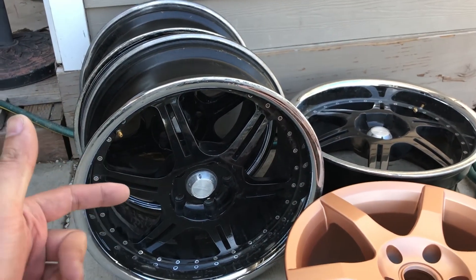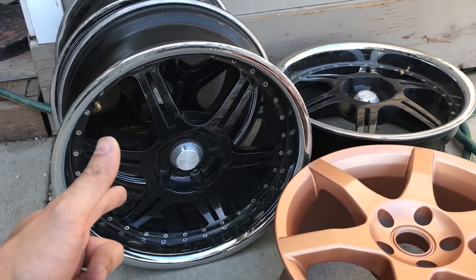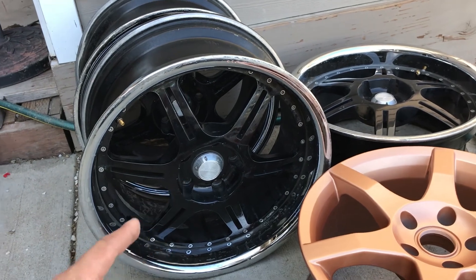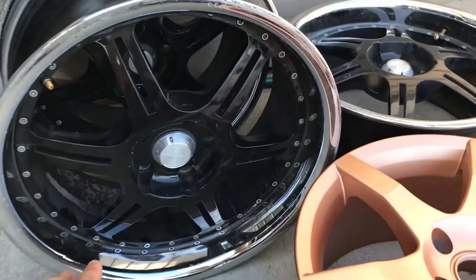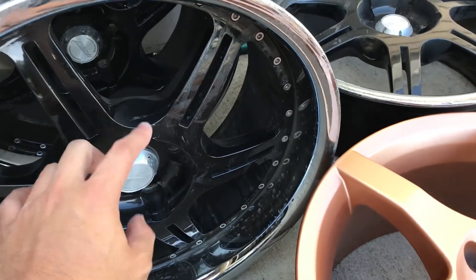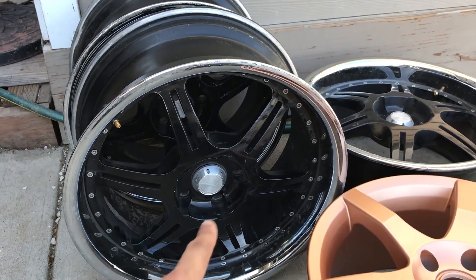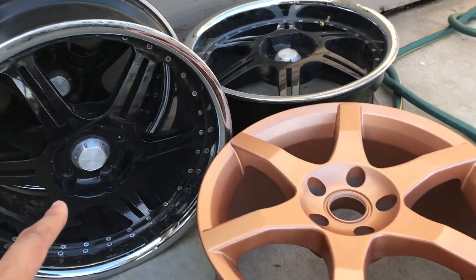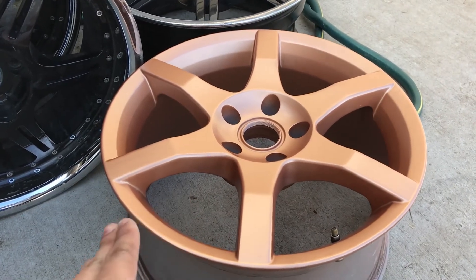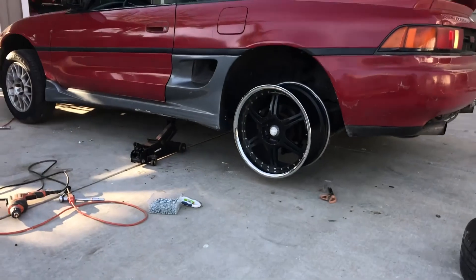She just had them sitting in her garage. Since these are wider and bigger, and 18s do fit on the 91 MR2, we're gonna go with these and I'm gonna refinish them as well. I'm not really a fan of the black — I do like the silver or chrome trim, so I'll keep the trim and then do the rest in another color. I'm gonna sell the other rims.